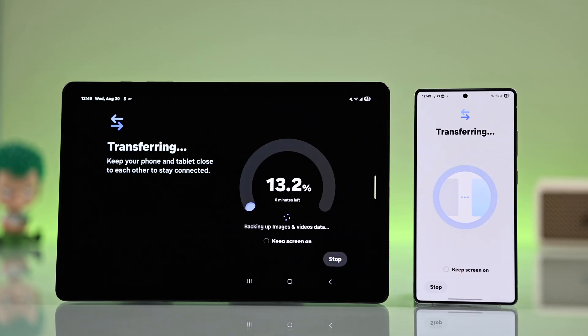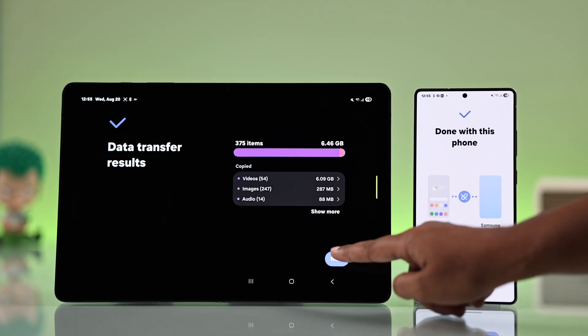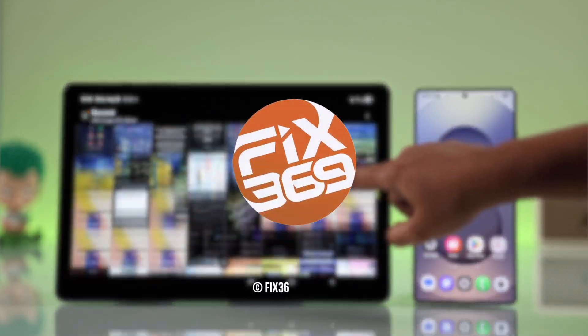You can see your data will move over in just a few minutes. Isn't it really easy? I hope this guide helped you. Thanks for watching.